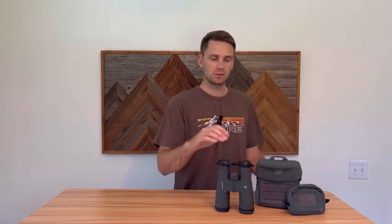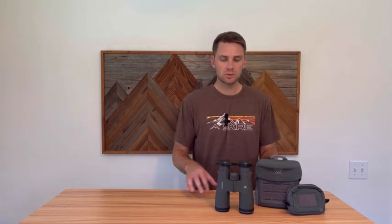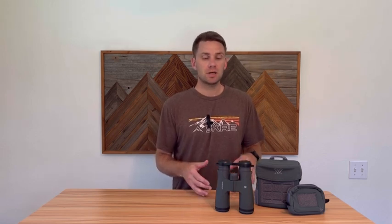I'll be posting the specs below so you can look through those as well. The Vortex UHDs use what they call an abiConic prism binocular, which basically allows more light gathering. The abiConic prism is definitely what sets these binos apart. The Vortex Razor HDs are a good binocular, but the UHD's big difference is that abiConic prism, which is better for light gathering.